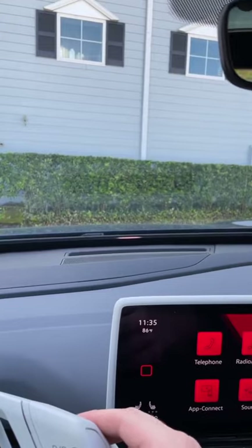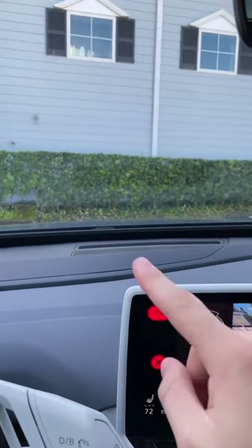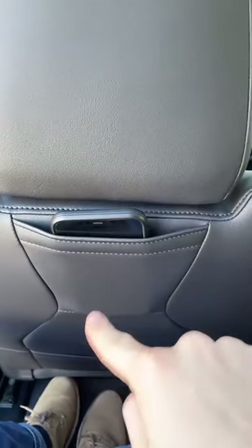And when you put it into drive, look what happens on this cool light across the dash — isn't that neat? Push it to park and it lights up again. There's even a little pocket in the back for your cell phone.